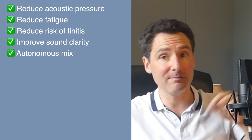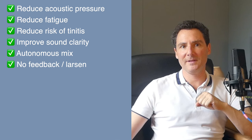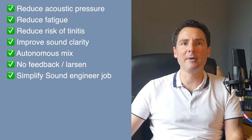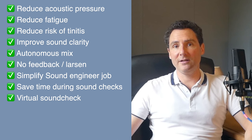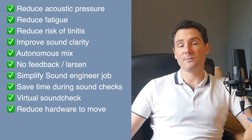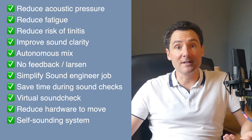It eliminates the risk of feedback compared to traditional floor monitors. It will also simplify the work of the sound engineer, who no longer needs to manage individual monitor mixes and can focus on the front of house sound. It will save time during sound checks once the settings are done. It allows for a virtual sound check to adjust the mix calmly at home. It reduces the amount of equipment to transport, eliminating wedge monitors. It facilitates a self-sounding system for live gigs and also helps for multi-track recording.